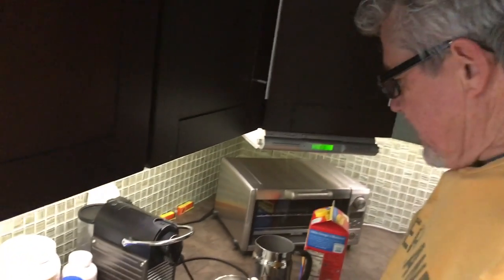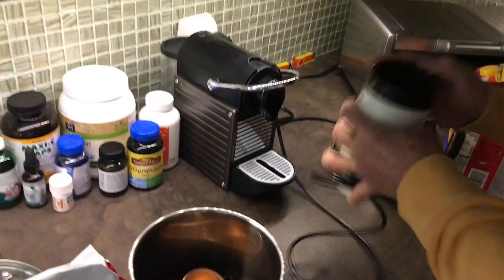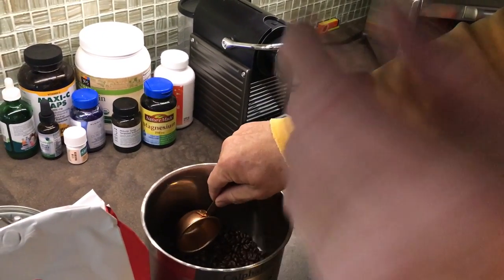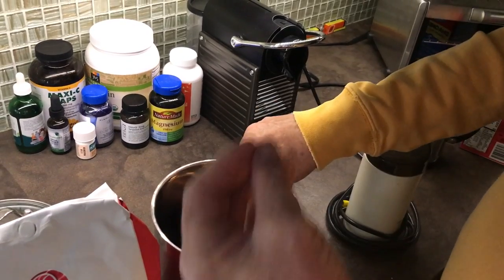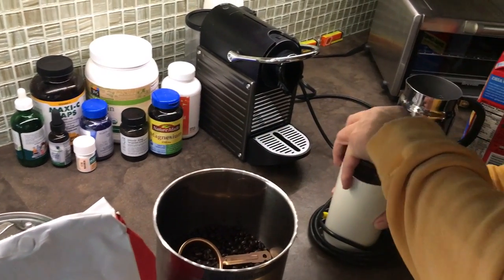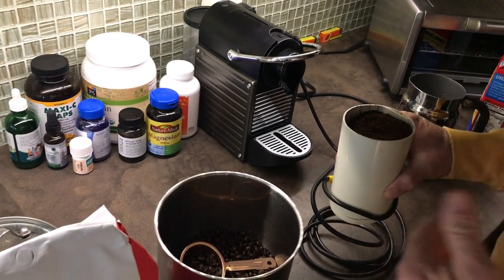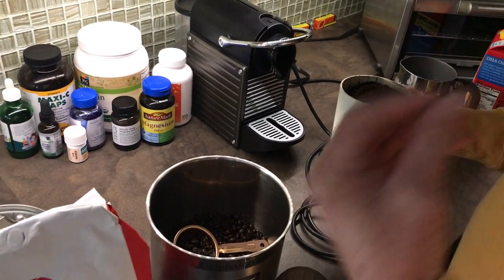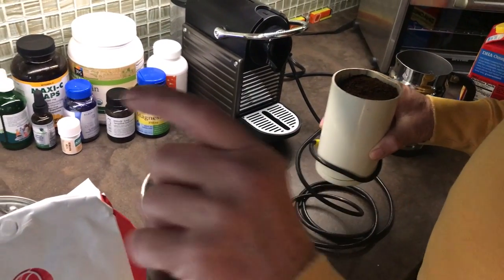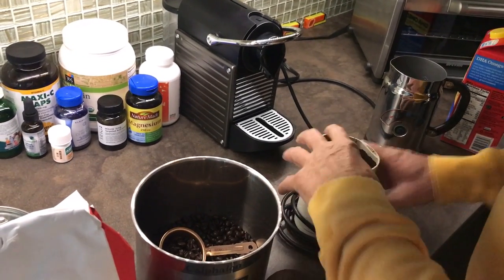What I do is grind it first. You could grind it really fine — if you grind it really fine you're gonna be making Turkish type coffee or Armenian type coffee, where it's really thick and you make shorter cups. But I like a full rich cup of coffee.